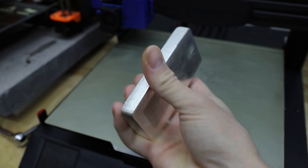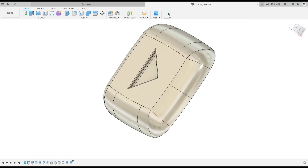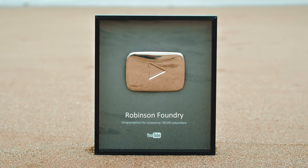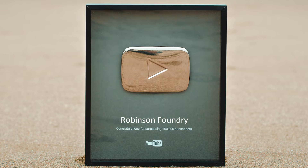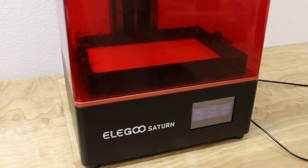I thought it'd be really cool to cast a full-size YouTube play button using this 1kg silver bar. As usual, I started this project in Fusion 360. I found the dimensions of the old-style play button awards that YouTube sent out to creators and based my model around those. Once I had my model drawn up, it was time to 3D print it.